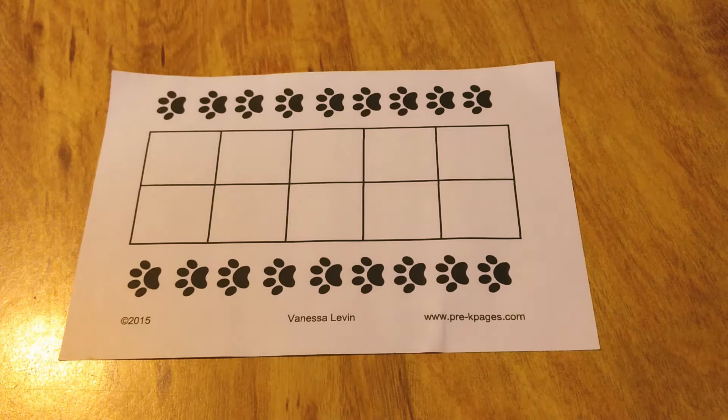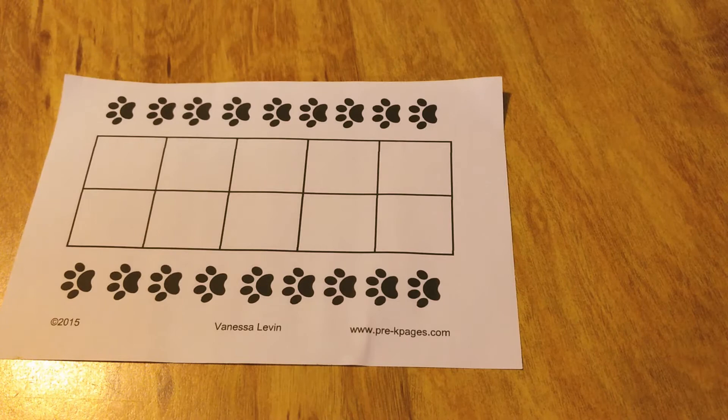You can also use empty 10-frame grids. This one I got at pre-kpages.com. There are plenty of free ones out there online that you can check out.